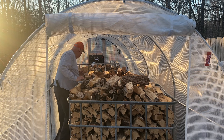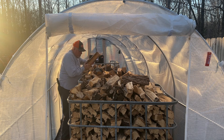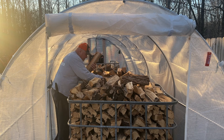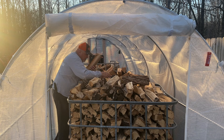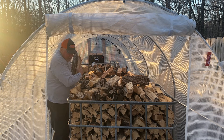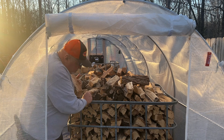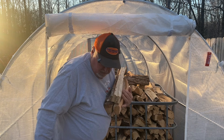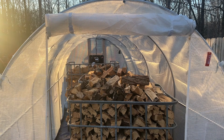I'll pull an oak piece out first. It still feels awful heavy, and my expectation is that the oak is going to be really hard to dry. Let me get a similar-sized piece of cherry, and a piece of poplar. We'll take them over to the axe and go ahead and split them open and take some moisture measurements.